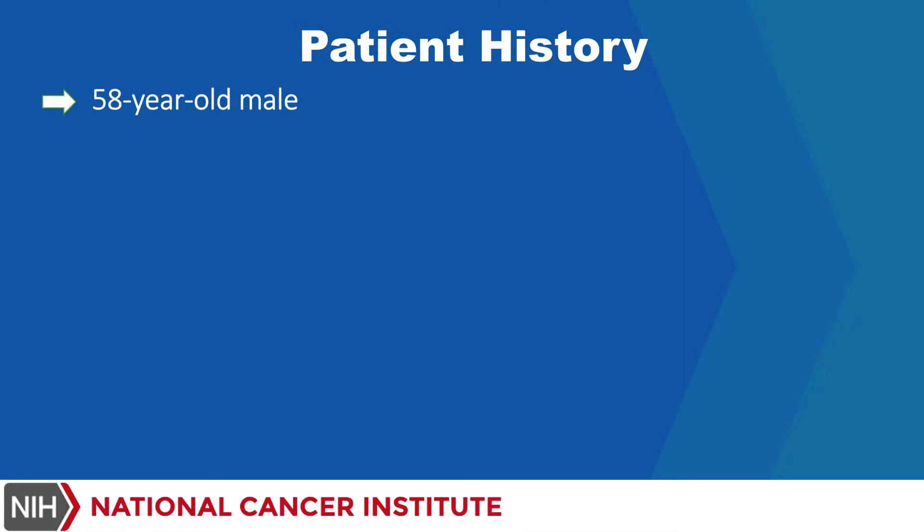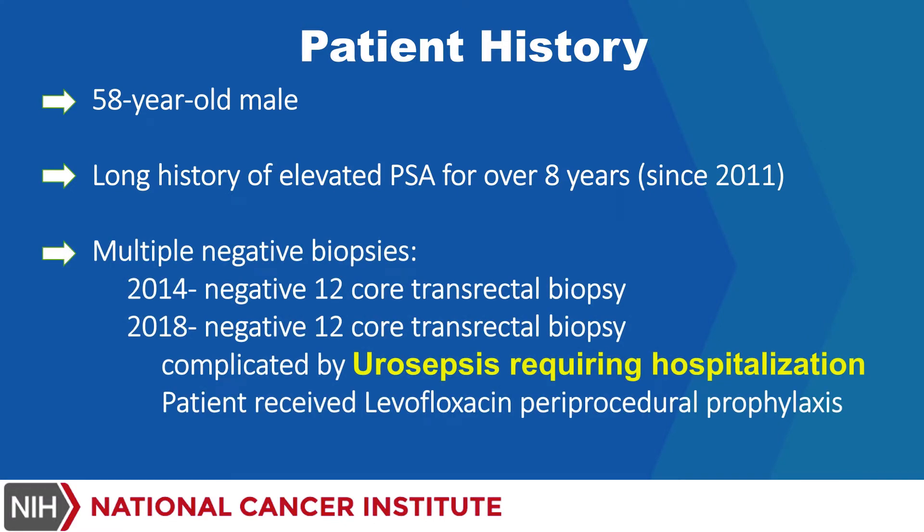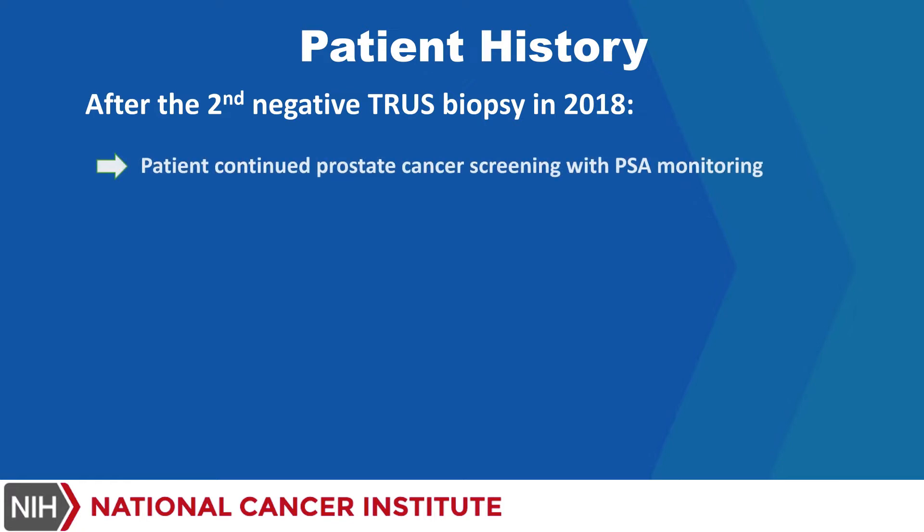The patient presented is a 58-year-old male with a long history of elevated PSA for over 8 years. He has had multiple negative biopsies with a urosepsis complication in 2018 resulting in hospitalization. After the second negative TRUS biopsy in 2018, the patient continued prostate cancer screening with PSA monitoring; however, his PSA continued to rise.